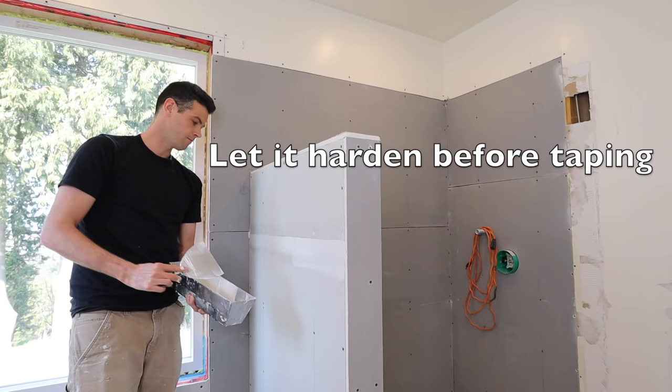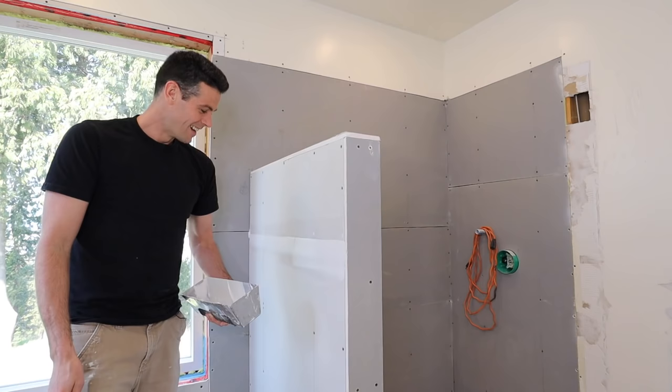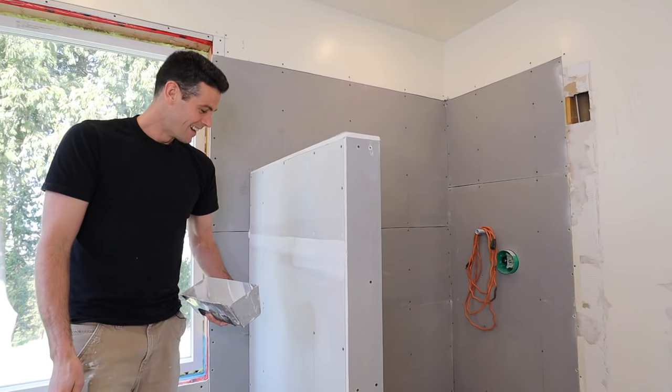Pre-fill it, tape it, coat it — and that's what you do with one of those. Actually, they're called back joints. It's as simple as that.